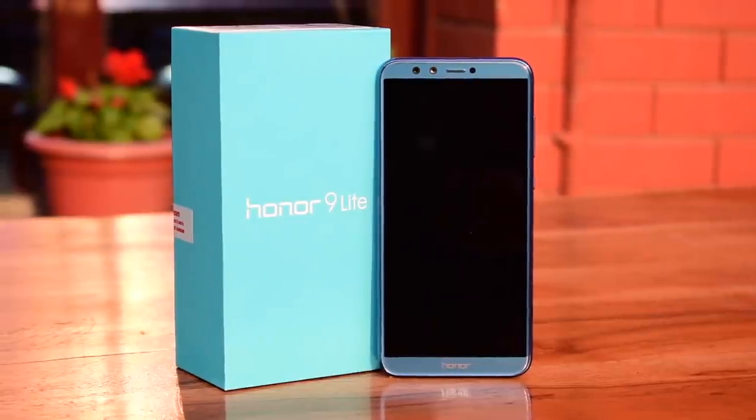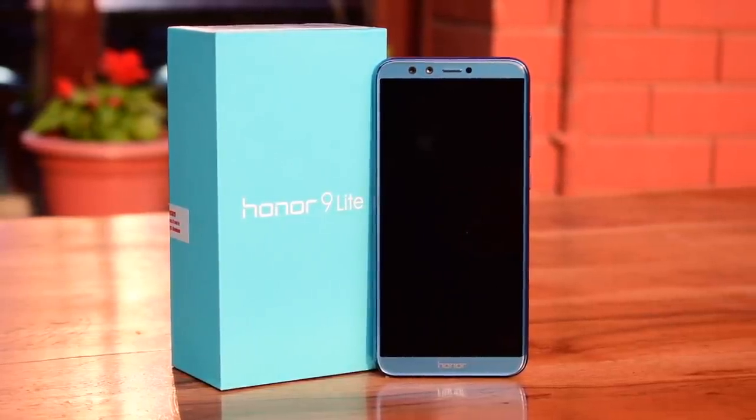So guys, this is pretty much it. Stay tuned to our website themobileindian.com for the full review.